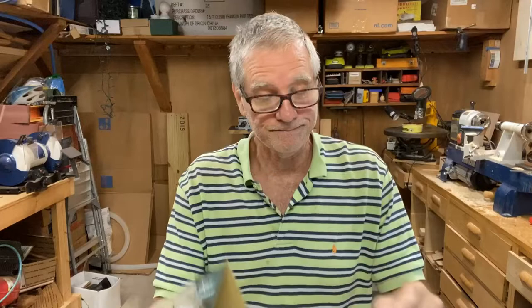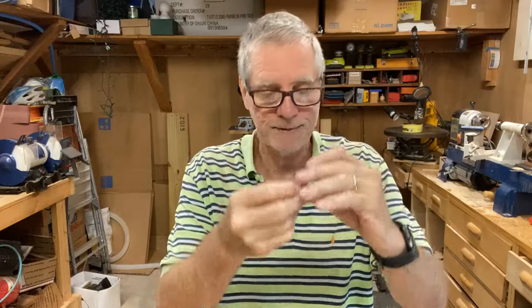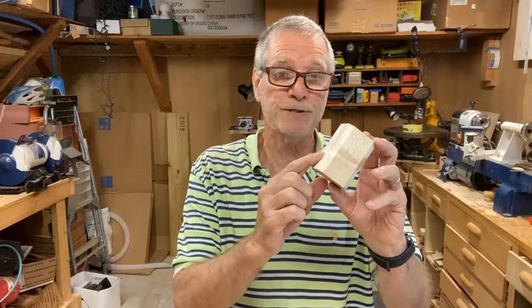Today I'm going to make a Wood River Salt and Pepper Shaker. It's a turning kit. The turning kit includes a stainless steel tube with a silicone cap that goes on the end, and it also includes two shaker caps. The kit doesn't include your turning stock, so you get to choose whatever kind of wood you want to use. The wood I've chosen is maple for the salt and black walnut for the pepper.